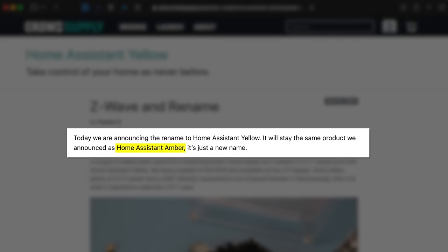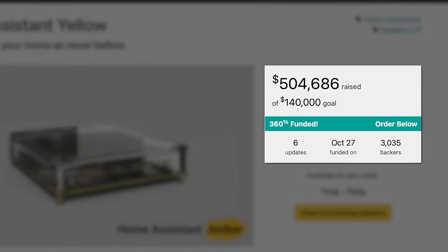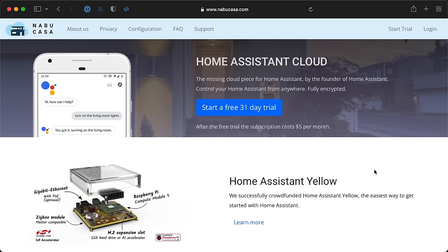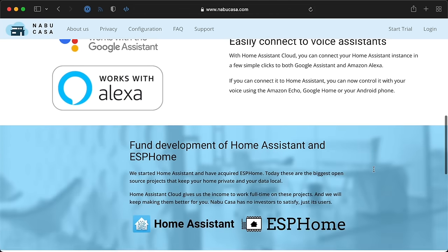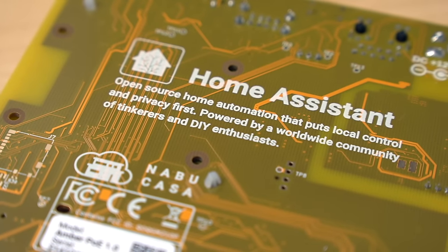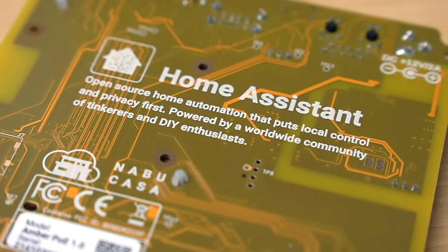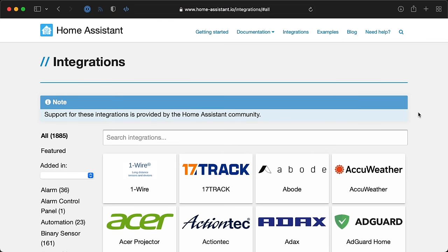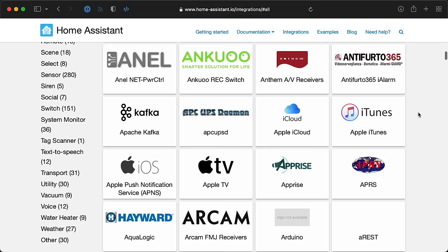The Yellow was originally called Amber, and it was crowdfunded in October last year and starts shipping soon. It's sold by Nabucasa, the open-source company that manages the Home Assistant and ESPHome projects. Home Assistant is the most popular home automation software that lets you manage all kinds of smart devices, integrating with everything from smart outlets and light bulbs to garage door openers, solar panels, and even weather vanes. But the best thing about it? It gives you control of your own home.